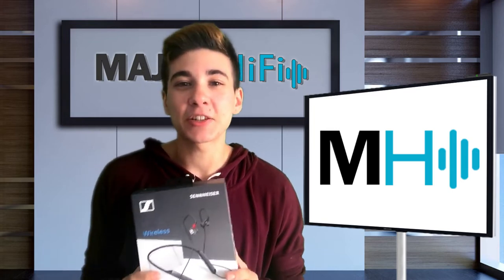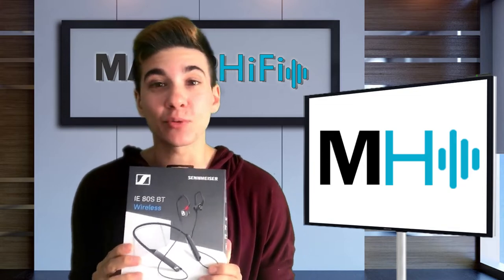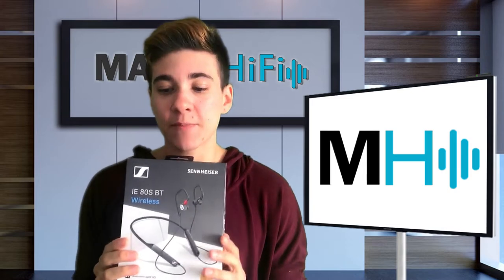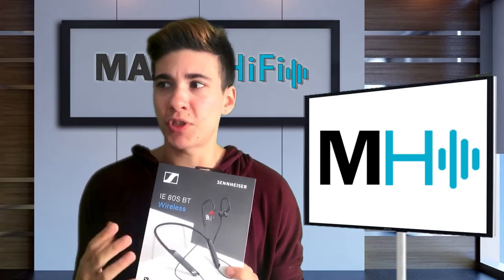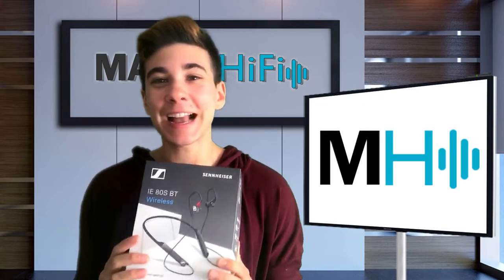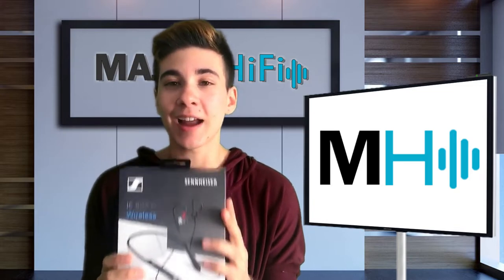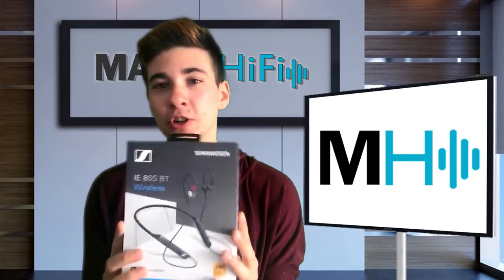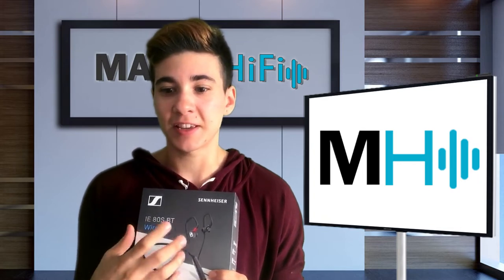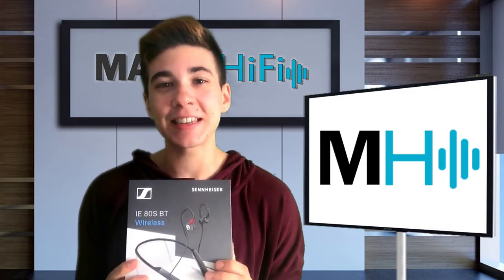Hello fellow audio nerds, I'm Steph and this is Major Hi-Fi. Sennheiser, the audio behemoth, has been making innovative audio gear for the past 70 plus years and they really have made a name for themselves. They've been one of the leading players in the audiophile headphone space. So this week I got a chance to spend some quality time with one of their newest products, the Sennheiser IE80S-BT. Let's take a closer look with the Sennheiser IE80S-BT review.